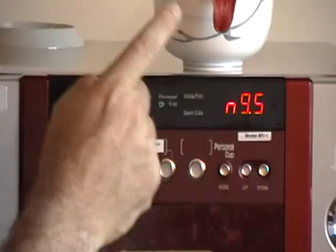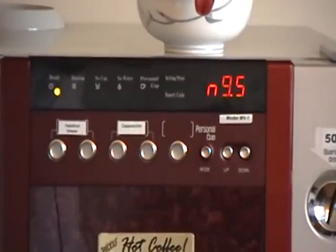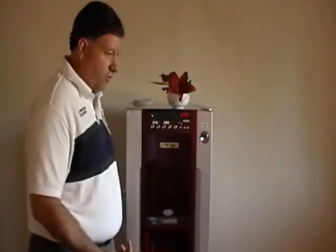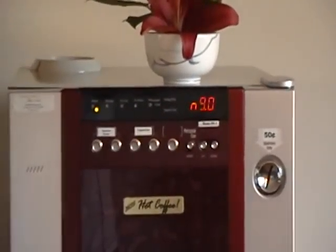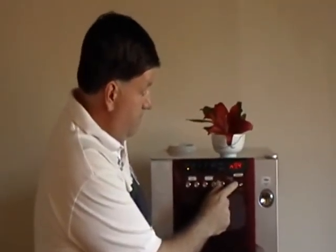You see it has this little N9.5. That is the amount of water that will be dispersed and mixed with the coffee mix. So if your cups are getting too full, you just push this down a little bit and you won't have as many spills. Not full enough — people sometimes get upset with that — so make sure that it's up where it needs to be.